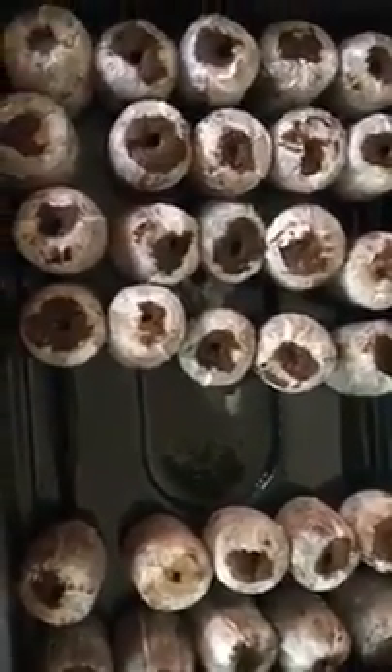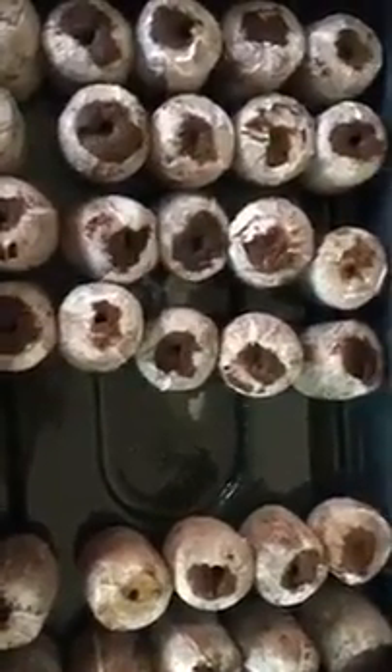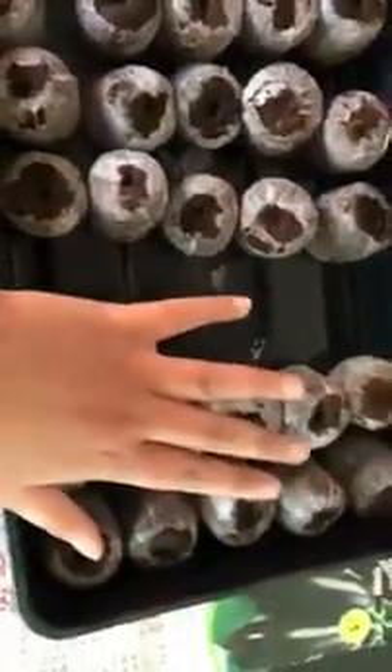We're going to sow the seeds into the Jiffy pellets here. These have been warmed and watered with hot water rather than cold water, and the pellets are now nice and fluffy. We'll sow the seeds — hopefully Marmon and Roma, and then a batch of the purple aubergine from Wilco's.